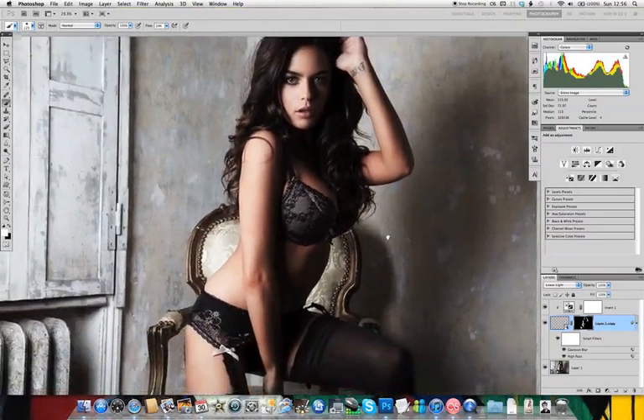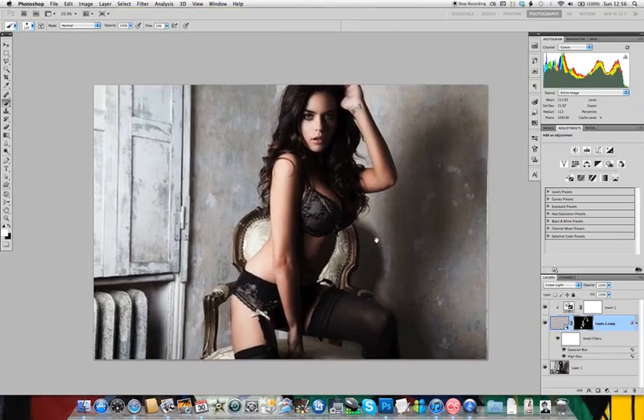So there's our basic skin retouch, and next we're going to be taking this image through the next stage, which is creating a look.